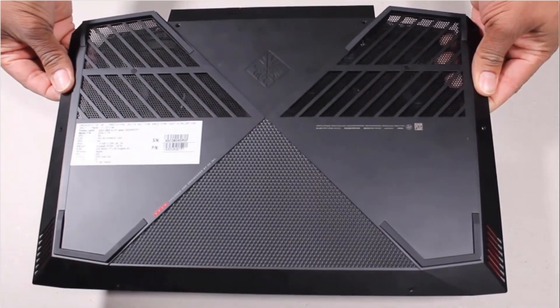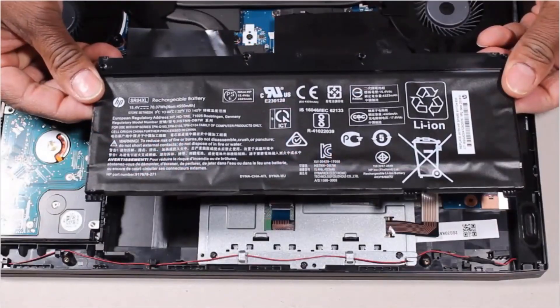Before you begin, remove the base enclosure, battery, and wireless module.